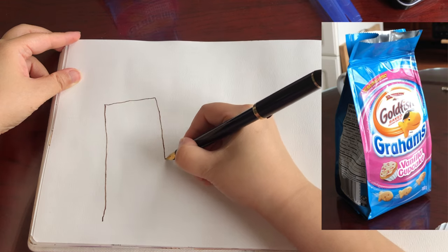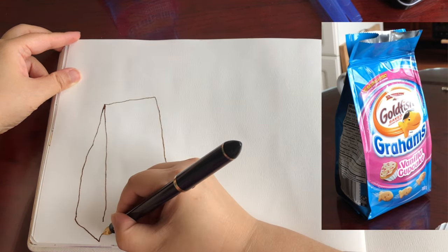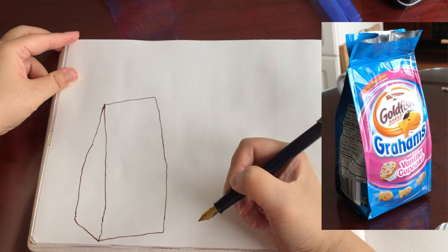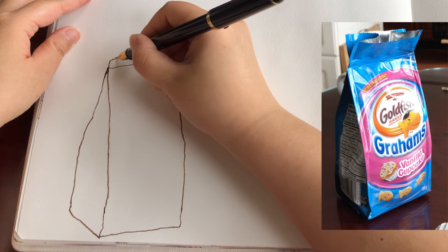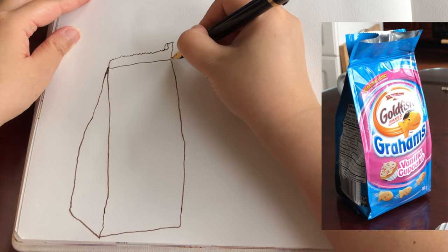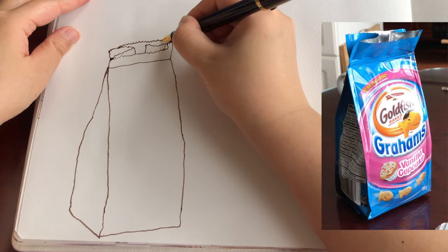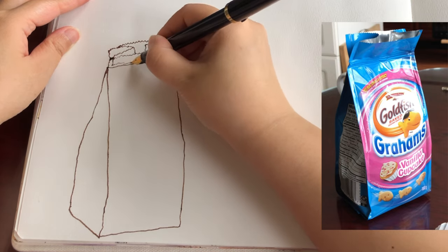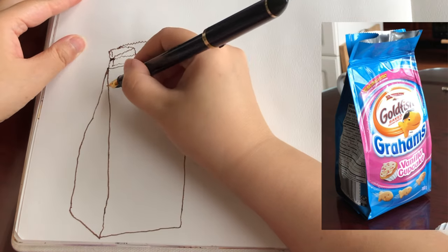This package is a rectangular prism shape with a flattened edge on top — a very typical paper bag shape. Now I'm just adding a bit of this extra top over here with interesting little wavy lines and a slight overlapping of layers of the package. And that's the top.